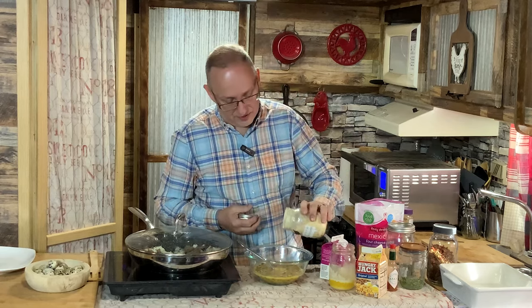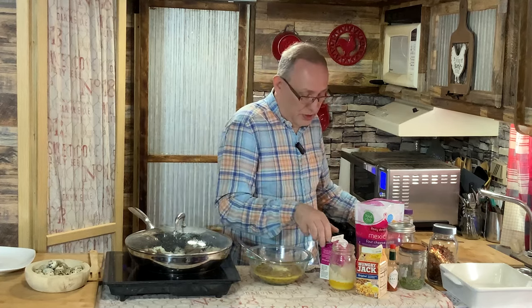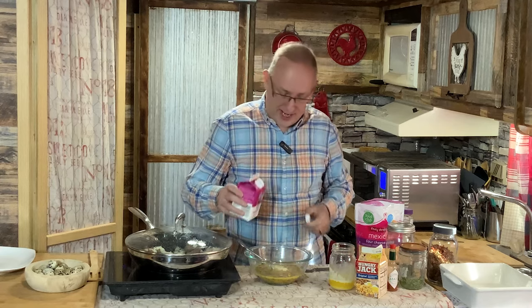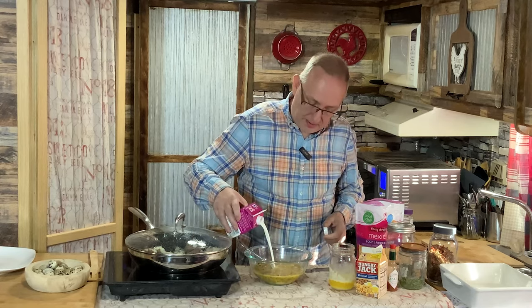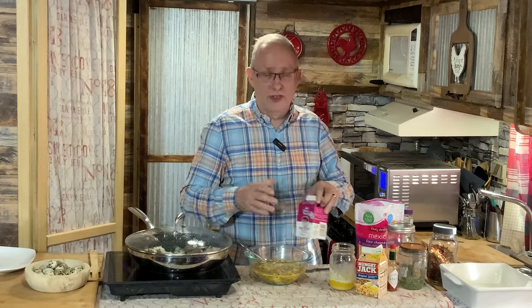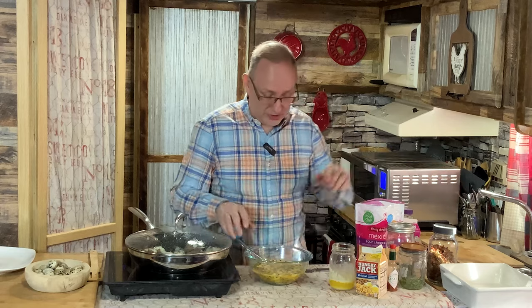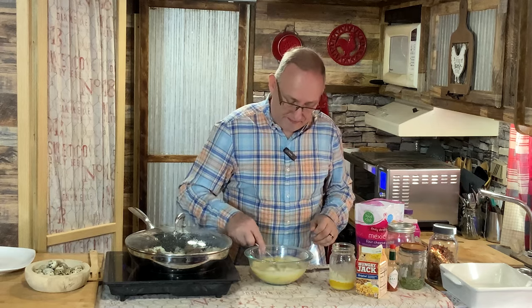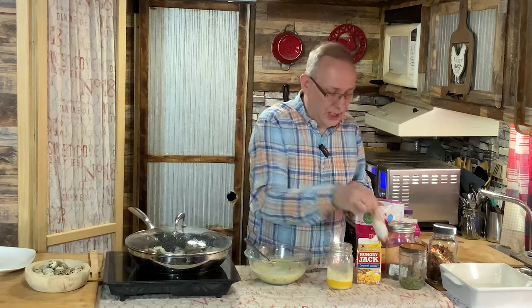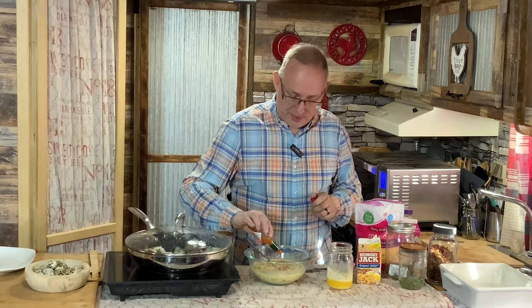I'm going to put about a teaspoon of onion powder — this is the onion powder that mom dehydrated for us last fall. I'm going to add about three-fourths of a cup of half and half. This recipe is usually for a 9 by 13, but I've basically halved the recipe so I can use a smaller casserole dish. I'm going to put in a little bit of hot sauce — this is optional. It's not going to make it hot; you're just going to get the flavor of it. You can put as much or as little or none in it as you like.